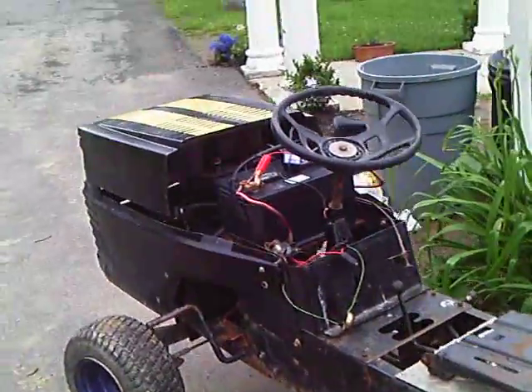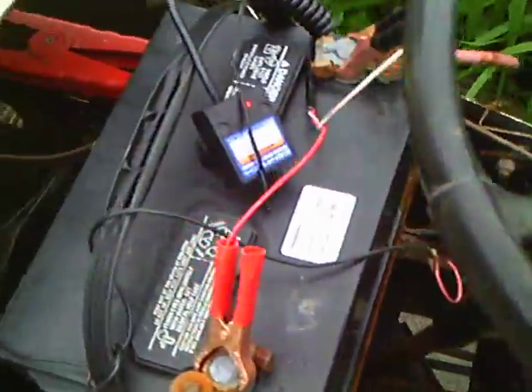Anyhow, here's the tractor. I've been sort of working on this. I got a new little trickle charger so I can charge it. Got the engine back in, got the gas tank, got the exhaust, got a belt, and got a tiny pulley there.